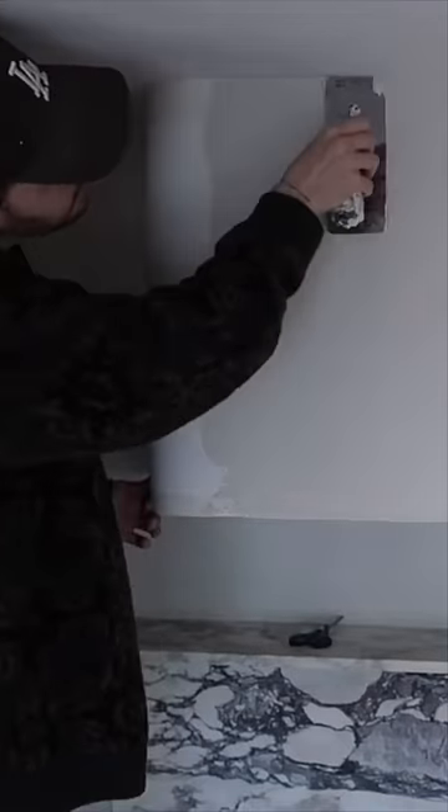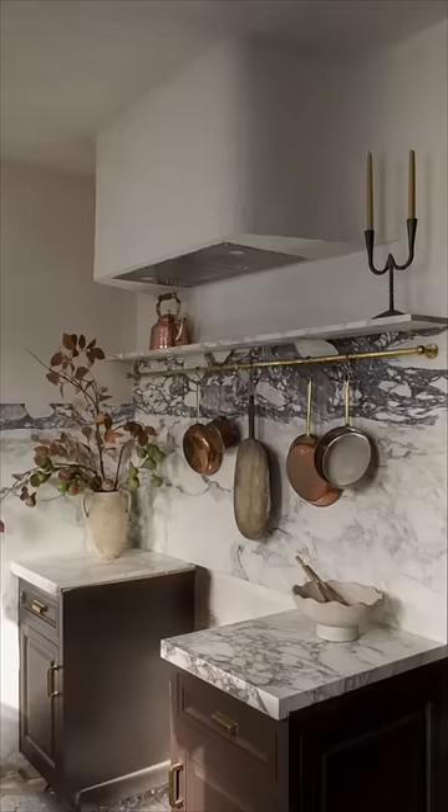We are just waiting on tile to arrive, so make sure to subscribe to my channel and check out my videos for an in-depth look at the entire kitchen.